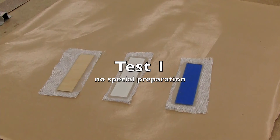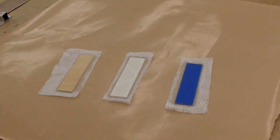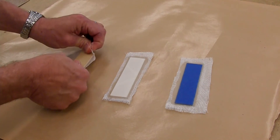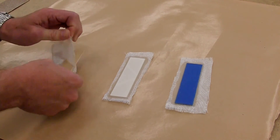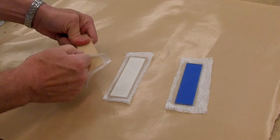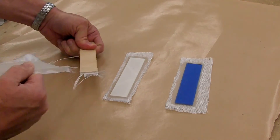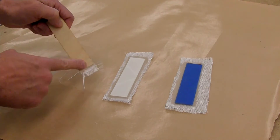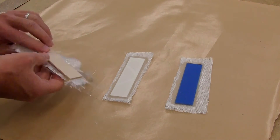Now that the fiberglass is fully cured, we'll see how hard it is to pull off our samples. First, the control plywood. You can pull it off, but it tears the fiberglass and it's pretty firmly stuck.